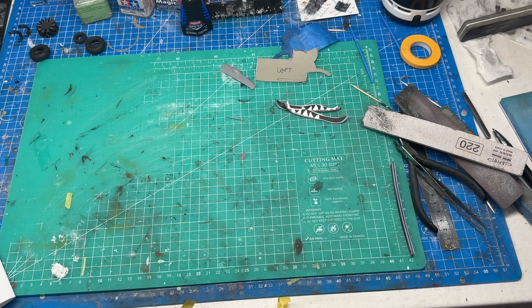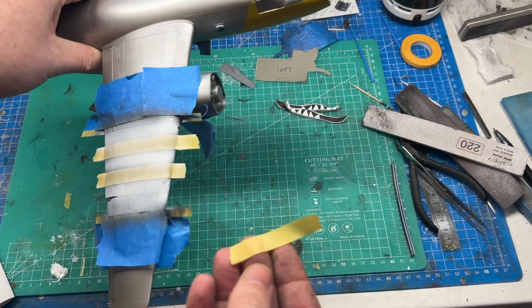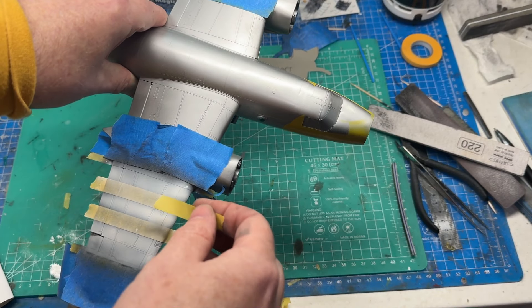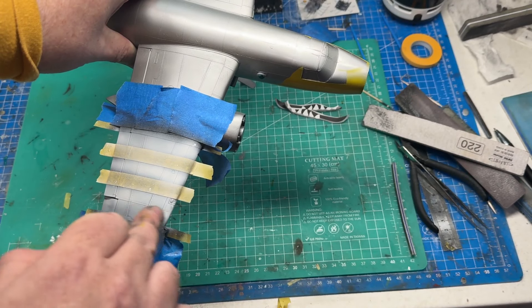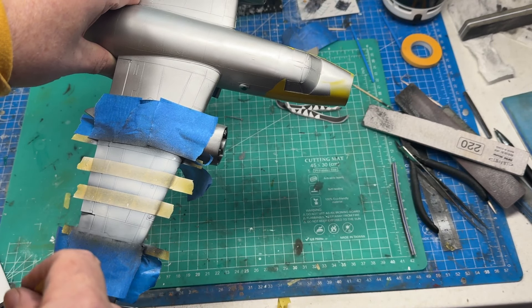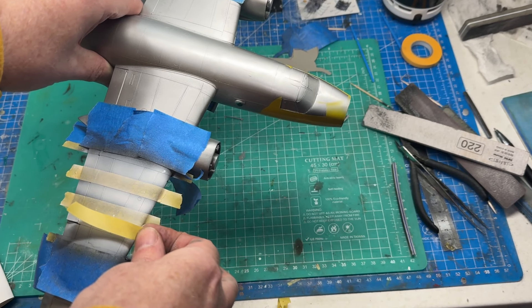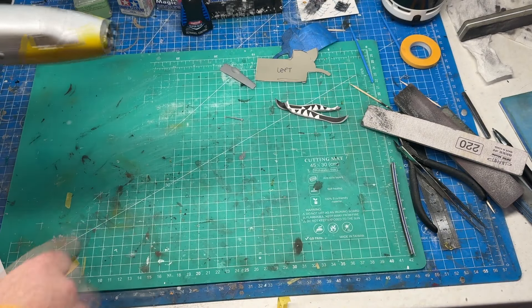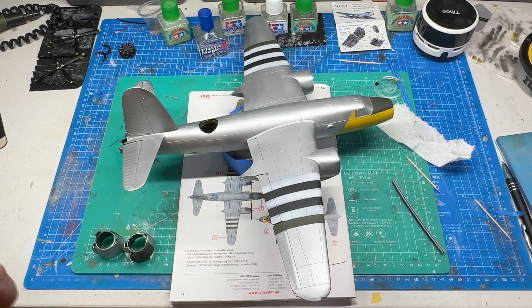Here's where I'm at with the invasion stripes. Each stripe width equals one 10mm Tamiya tape width. Did all black first, then masked off the black and sprayed white. But actually it's going to end up being green, so I want to spray green over white rather than black for better coverage. I masked double-wide, and once the white is dry I'll cover it and spray the last band green.